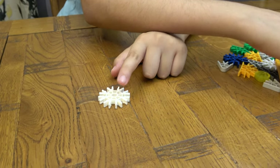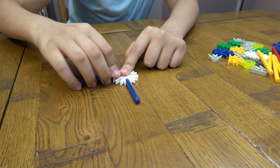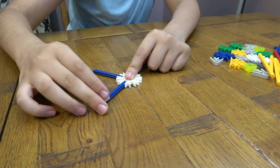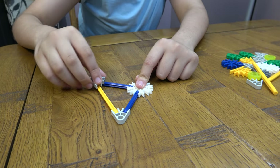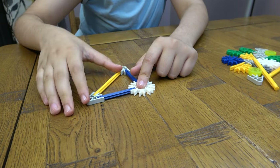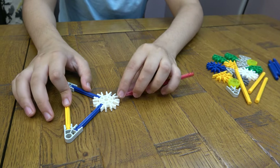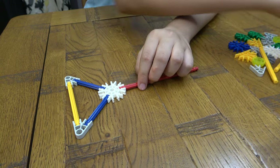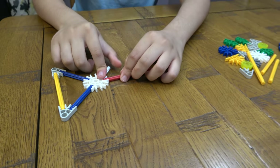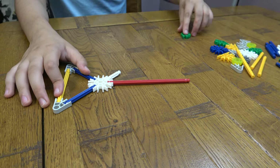We'll start off with the tail first. Like so. Now we're moving on to the body.